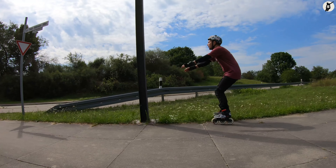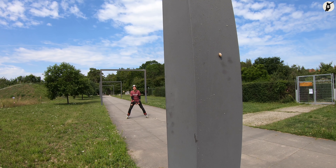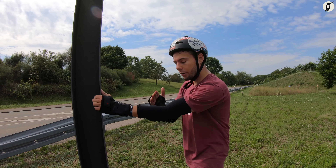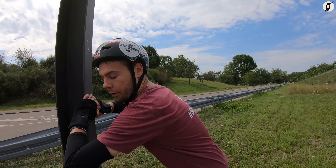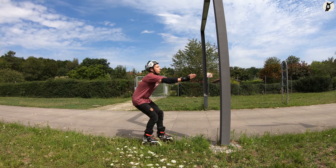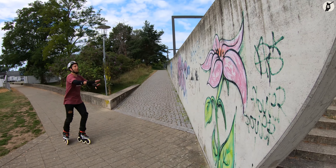Den nächsten Stopp nenne ich Wallstopp. Hier lassen wir uns einfach gegen eine Stange oder Wand rollen. Achtung: Diese Art des Stops ist nicht für höhere Geschwindigkeiten geeignet und sollte nur im Notfall angewendet werden. Was wir in jedem Fall vermeiden müssen, ist unsere Arme durchzustrecken. Wir halten unsere Arme für den Aufprall gebeugt, denn nur so können wir den Aufprall mit unserer Muskulatur abdämpfen. Den Kopf drehen wir beim Aufprall zur Seite, und die Hände sollten im besten Fall jeweils zur Innenseite, also zueinander zeigen. Rollen wir gegen einen Pfosten, können wir unseren Kopf auch neben der Stange halten. Bitte verwende diese Methode niemals ohne einen Helm.